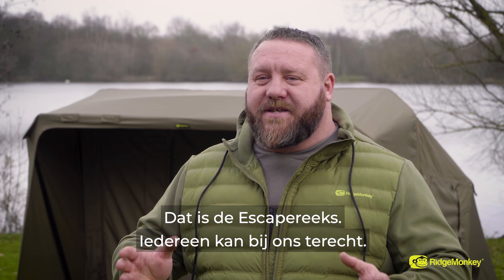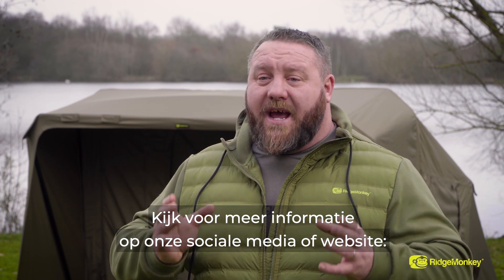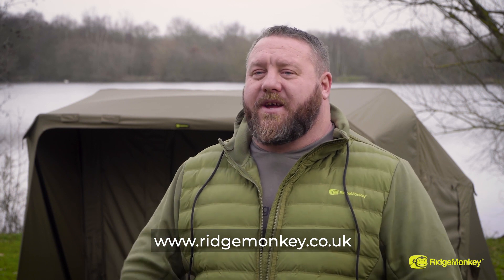That's the Escape range of bivvies. We've catered for everybody in every situation. For any more information, head over to our social media or our website at www.ridgemonkey.co.uk.